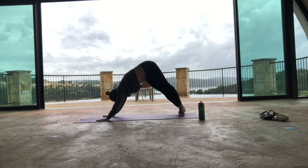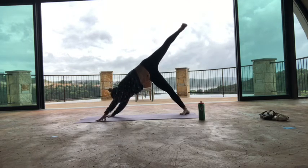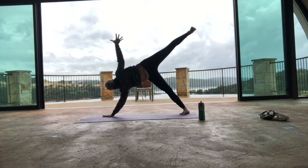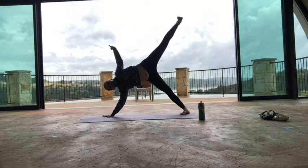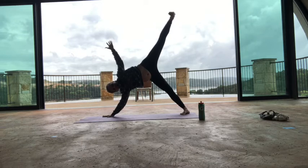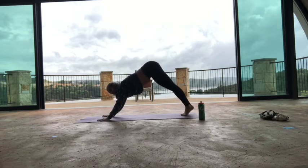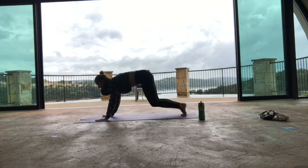Swivel to the right. See if you can stand on your right foot and then lift your left leg up — try that. Good job! You guys are doing great. If not, you're just lifting your leg and that's okay. It's tricky. Another breath there, then hand down, foot down. Come down onto your knees — child's pose.